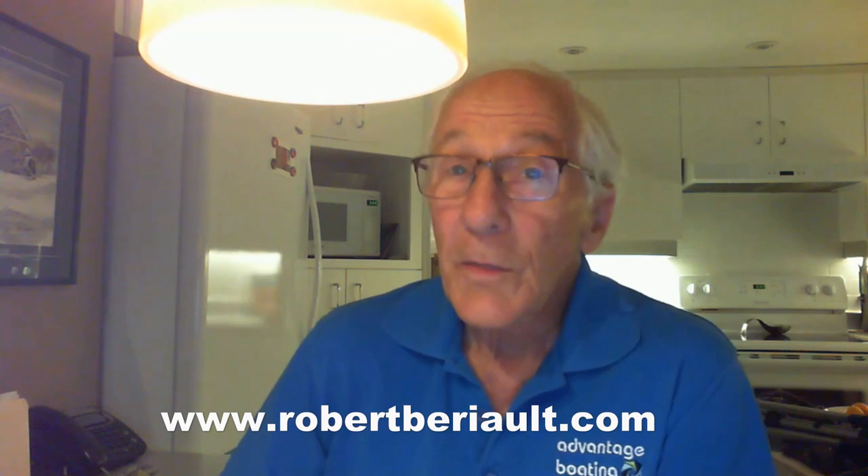If you'd like information about eBikes or about bicycle campers, or if you'd like to buy one of my books on sailing, check my website at www.robertberio.com. Thank you for watching, and remember — never quit cycling!